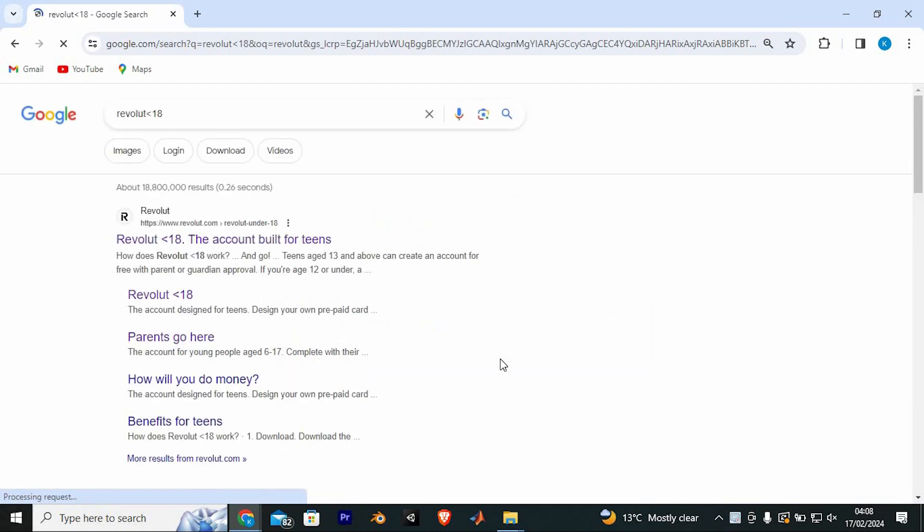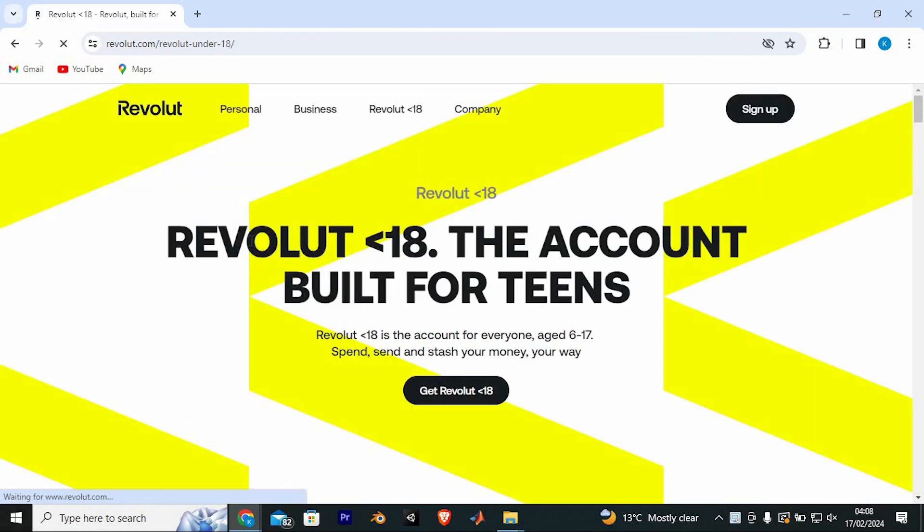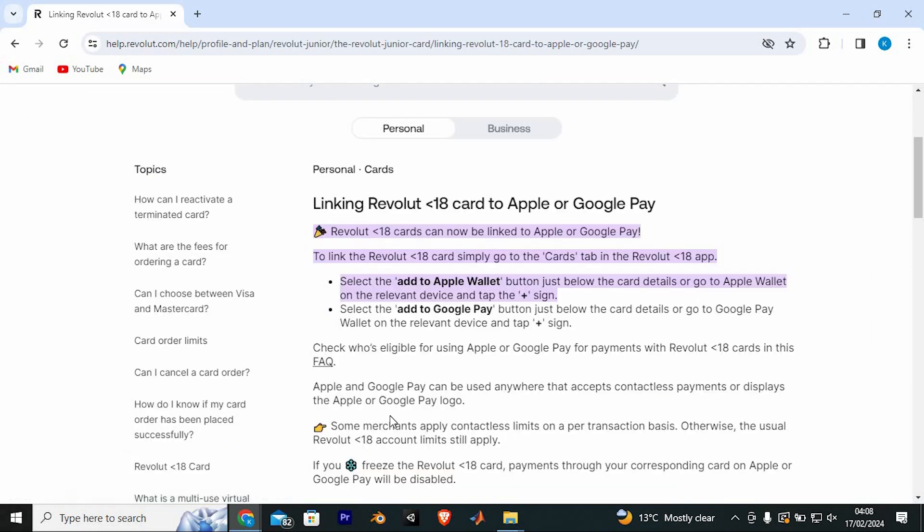You can also use the Revolut app. We now have these sites — just tap on this link here so that it can take you to the official site. In here you can get the account by clicking on the option written Get Revolut Under 18. If you already have the account you can log into it.